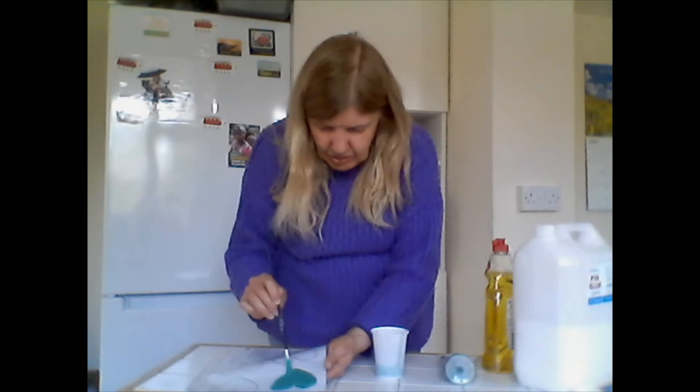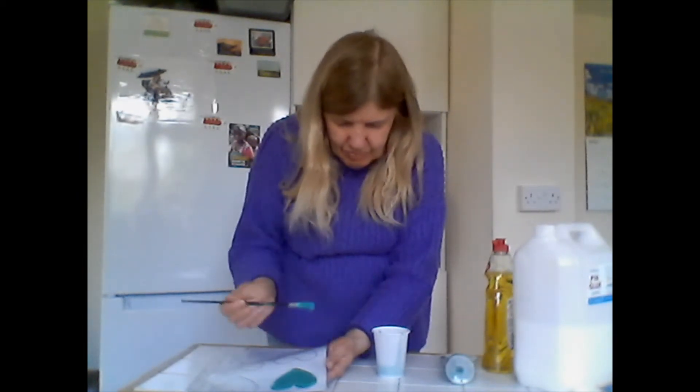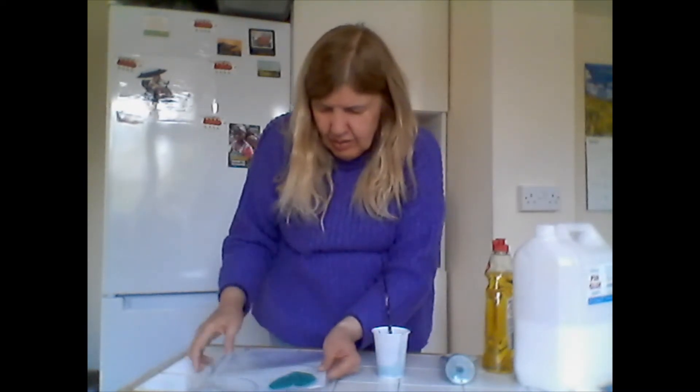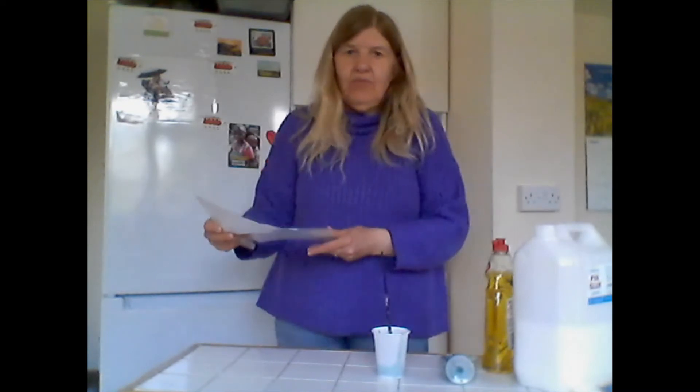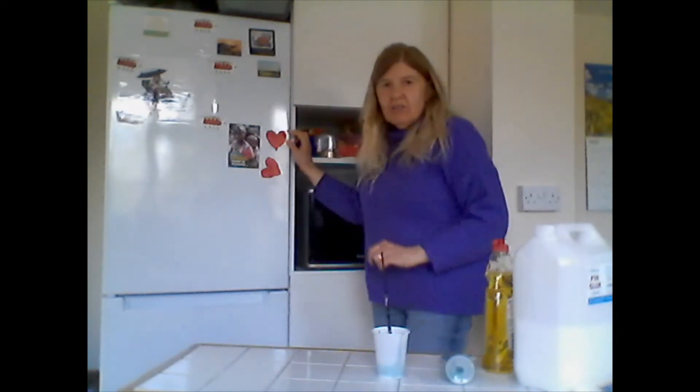It needs to be not so thick that it runs everywhere, but quite chunky and thick. Then you need to leave this overnight to dry, and then what you get is a thin layer.